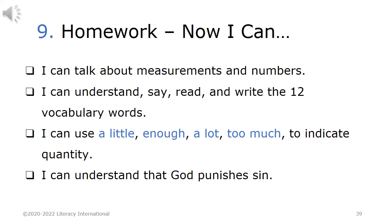Homework 9. Now I can: I can talk about measurements and numbers. I can understand, say, read, and write the 12 vocabulary words. I can use a little, enough, a lot, too much to indicate quantity. I can understand that God punishes sin.